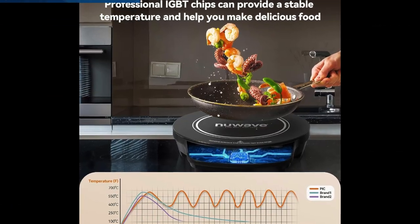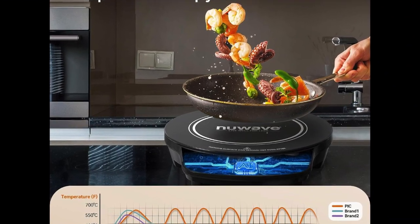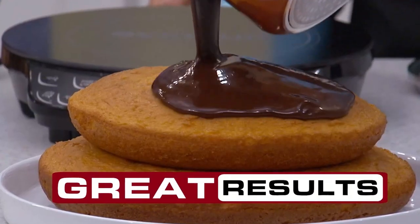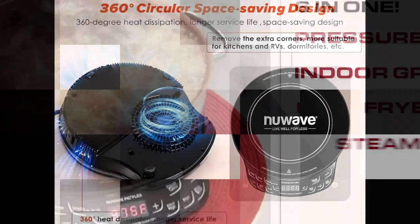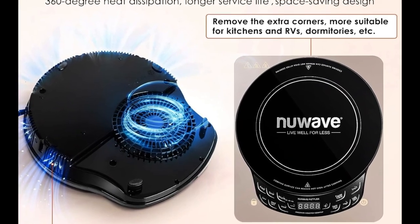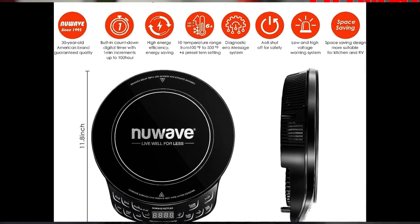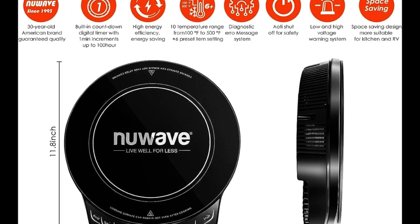Want a hotter temperature or need to cook it longer? No problem. Simply adjust on the fly at any time — no need to start over. Flex's intuitive digital controls are easy to operate and the response is immediate. Select from 6 convenient preset temperature settings or fine tune your own temperature from 100 degrees Fahrenheit to 500 degrees Fahrenheit in 10 degree Fahrenheit increments.